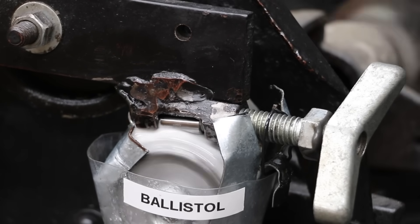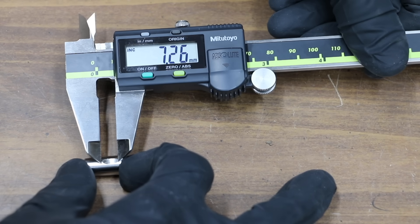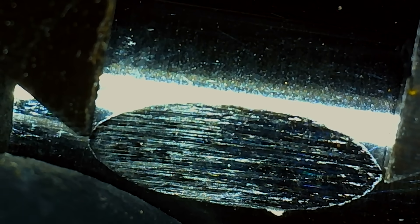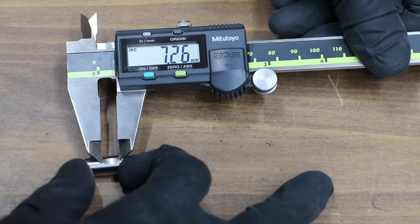It's been right at one minute, so let's take a closer look at the test pin. There's quite a bit of metal in the Ballistol test cup. I'll use calipers to measure the wear scar on each of the bearings — the microscope also helps line up the measuring points. The result is 7.26 millimeters for the Ballistol, which is a pretty large wear scar.